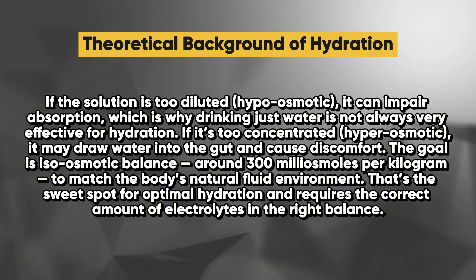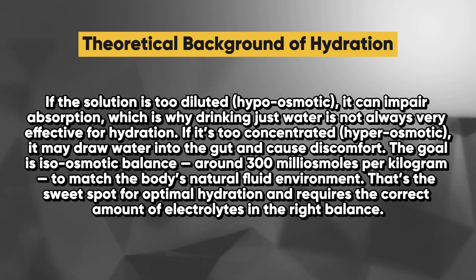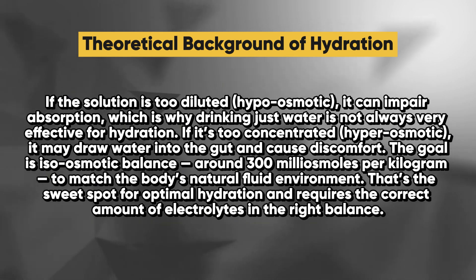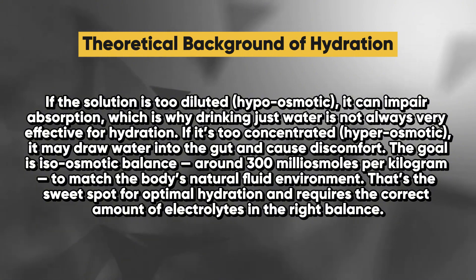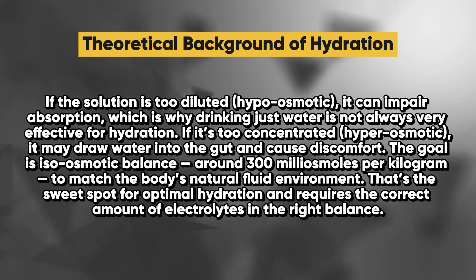Unfortunately, many popular supplements on the market are hypo-osmotic, and we'll be going into a study which exposes many popular brands later in this video. The goal is iso-osmotic balance — around 300 milliosmoles per kilogram — to match the body's natural fluid environment. That's the sweet spot for optimal hydration and requires the correct amount of electrolytes in the right balance.